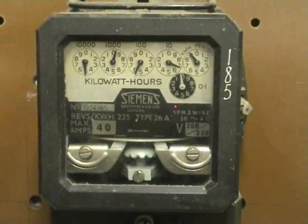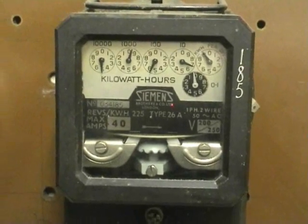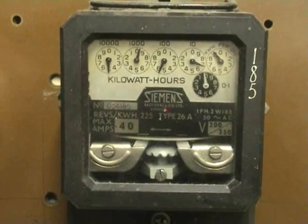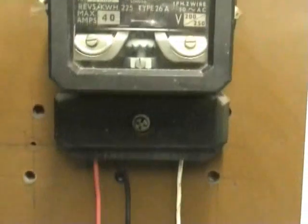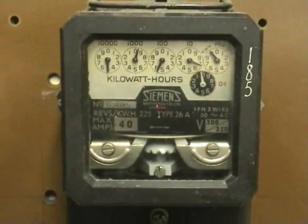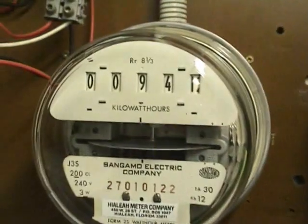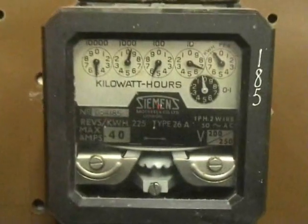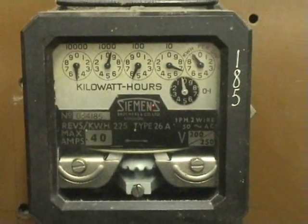Hi viewers, today I connected up my Siemens meter type 26A and gave it a quick test run. It's just sitting on the test panel next to the J3S, showing 941, and I gave it a bit of a test run.